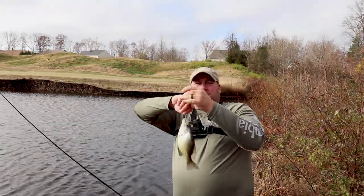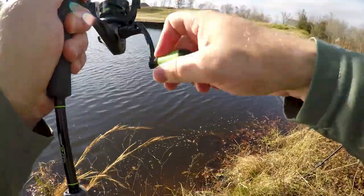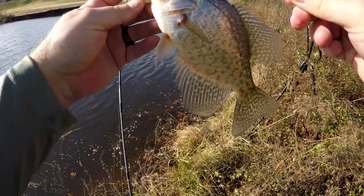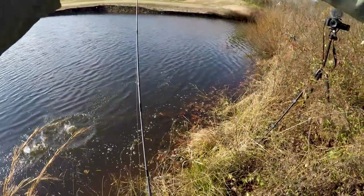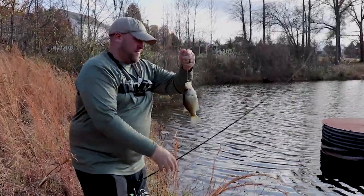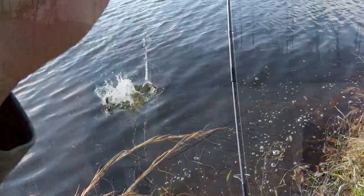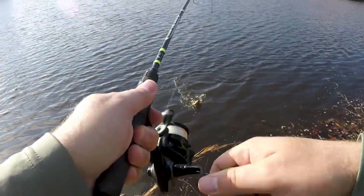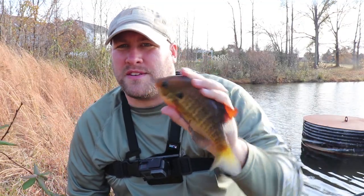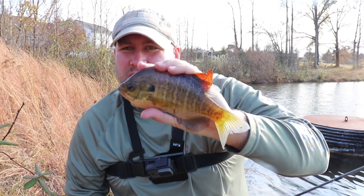Another nice looking crappie on these little Nikko pinworms. You can tell that the winter's here — it's lost a lot of those really bright summer colors that you've seen with the other fish I've caught in a previous video out here. But it's really cool to catch one still this time of year.